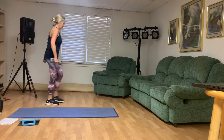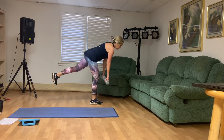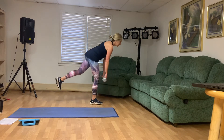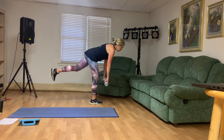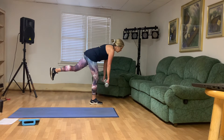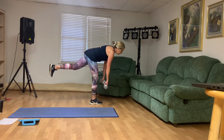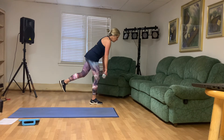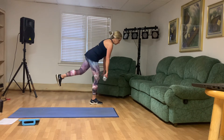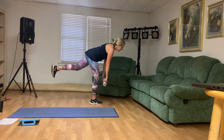We've got that one-legged deadlift — left leg out behind you. Let's do this. Engage the middle. Here we go. One — left leg out behind you. Two. Three. Four. That's five. Six. Seven. One more, you guys. And eight. Good.